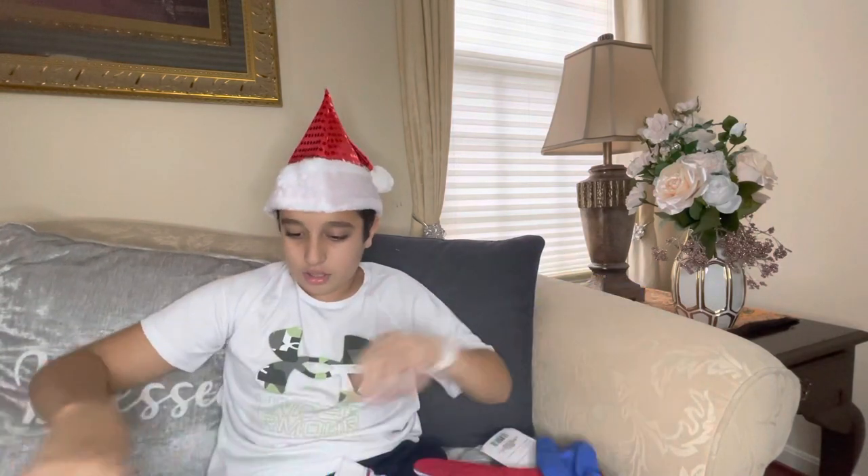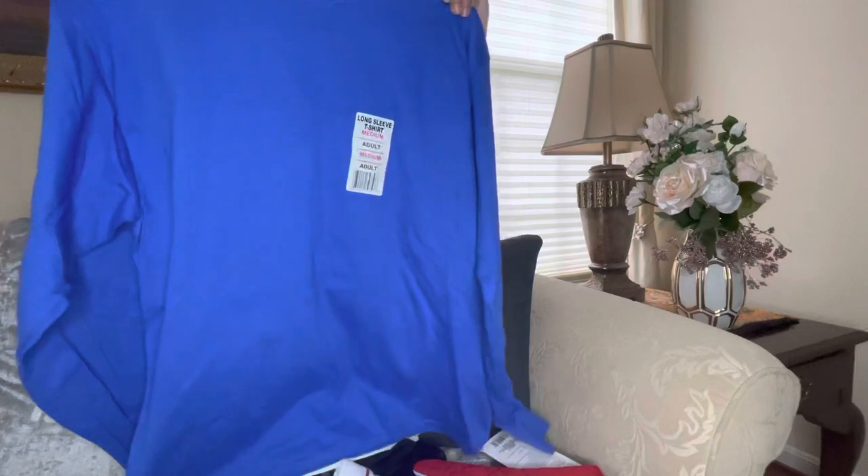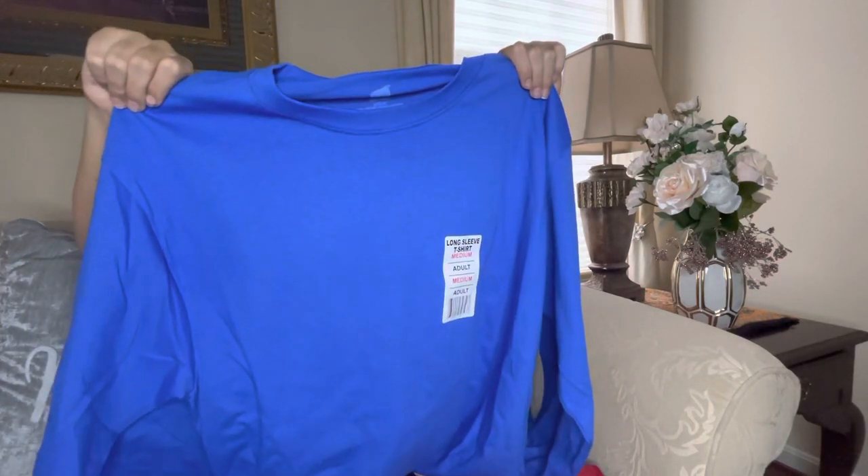We have a men's long sleeve t-shirt for one dollar.